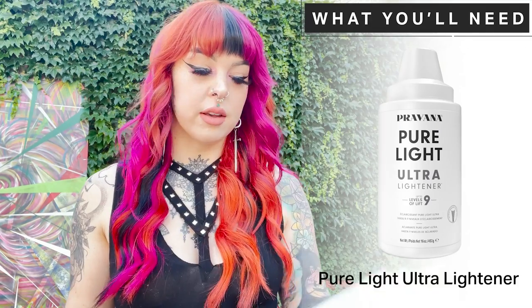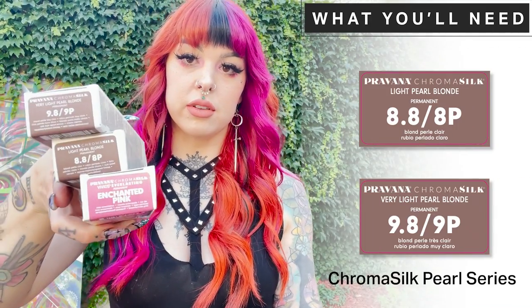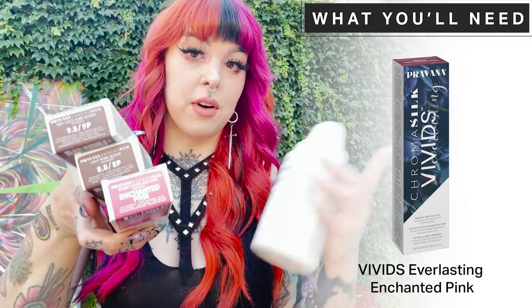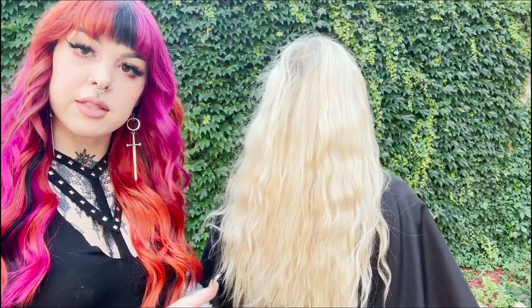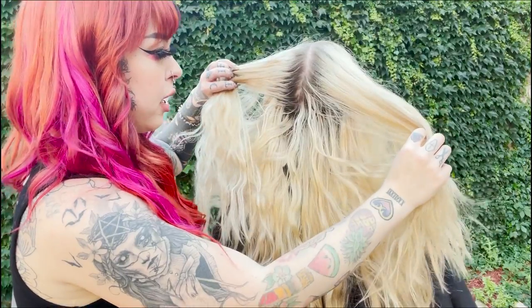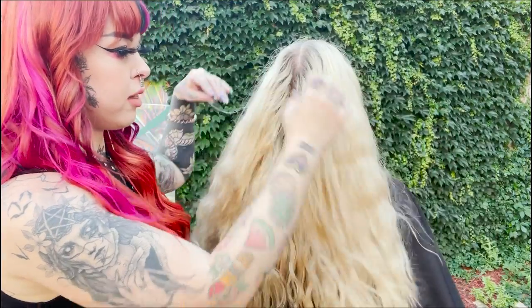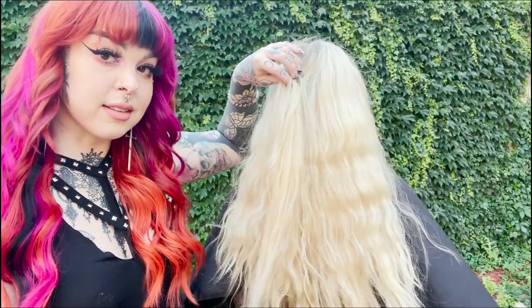For today's look I'm going to be utilizing our Pure Light Ultra Lightener and I'm also going to be using our Pearl Series and a little splash of our Enchanted Pink. Today this is my model Cassie. I'm going to be utilizing the lightener and the toners on her hair — we're going to be doing a lightener retouch and then we will be toning and adding that Enchanted Pink through the ends.